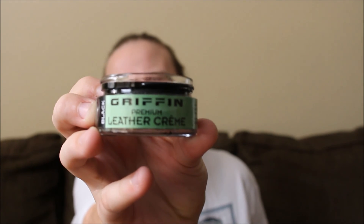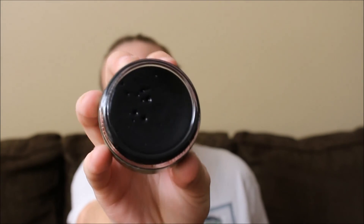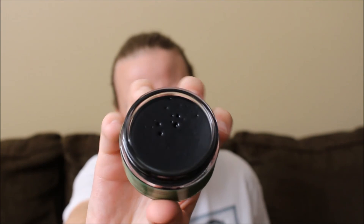One thing I've really been liking lately is this — it's called Griffin Leather Cream. It has a weird consistency — it's more of a puffy, creamy texture compared to shoe polish. It costs about three dollars and it really helps get a lot more shine.